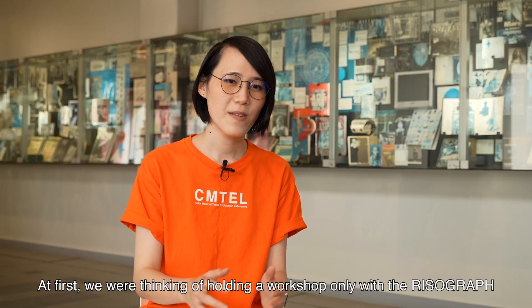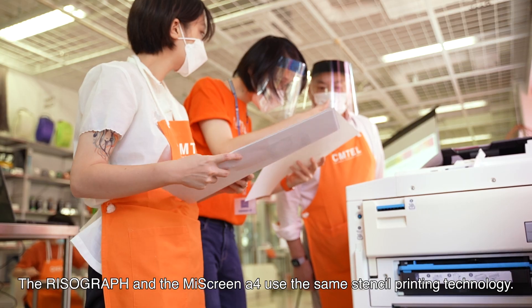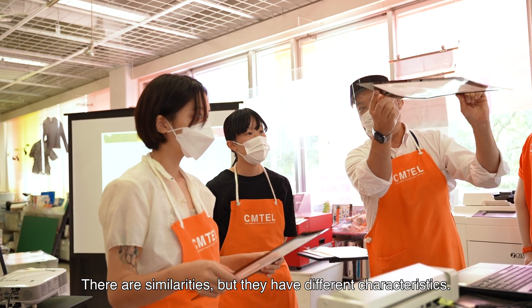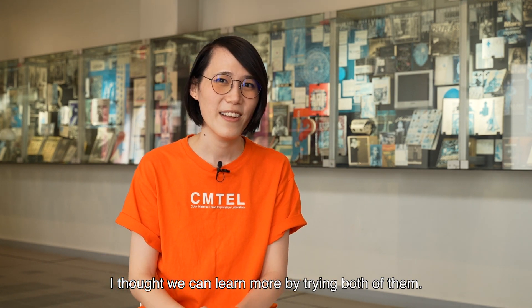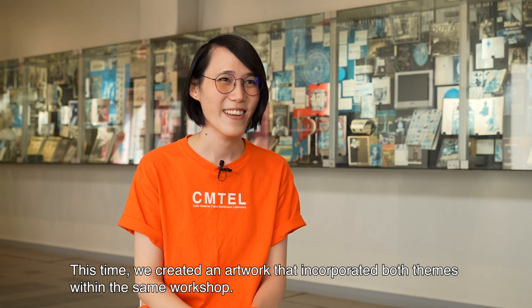At first, we were thinking of holding a workshop only with the Risograph. The Risograph and the MyScreen A4 use the same stencil printing technology. There are similarities, but they have different characteristics. I thought we can learn more by trying both of them. This time, we created an artwork that incorporated both themes within the same workshop.